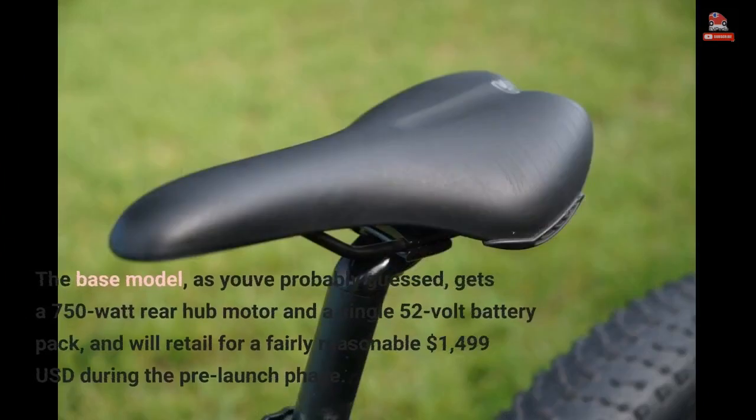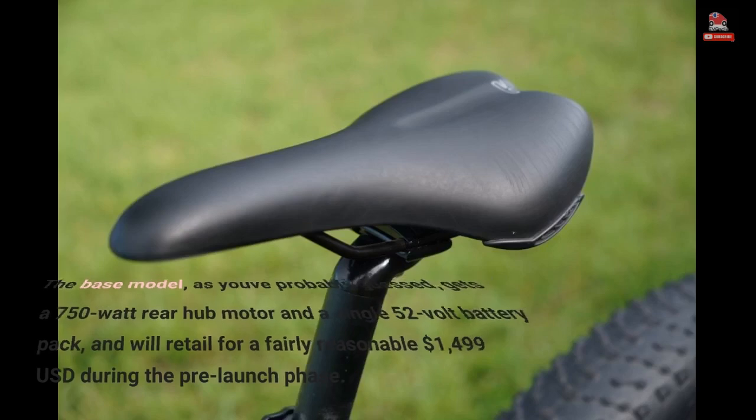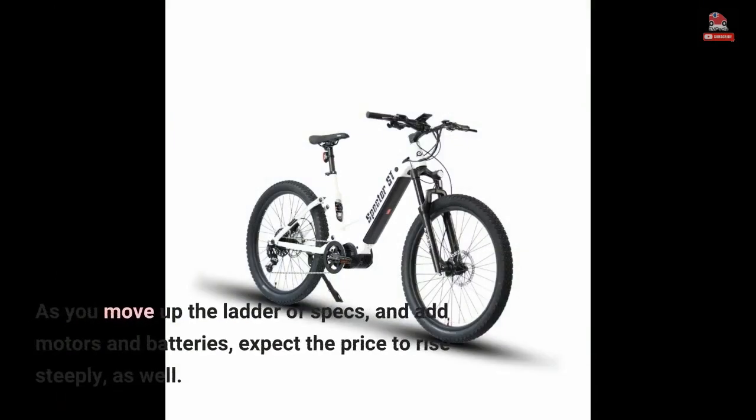The base model gets a 750-watt rear-hub motor and a single 52-volt battery pack, and will retail for a fairly reasonable $1,499 during the pre-launch phase. As you move up the ladder of specs and add motors and batteries, expect the price to rise steeply as well.